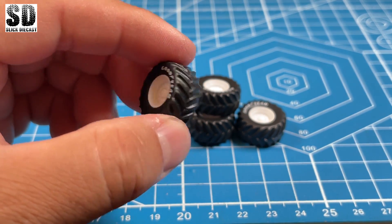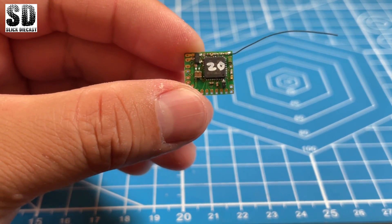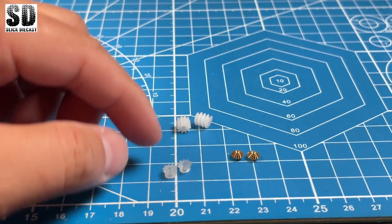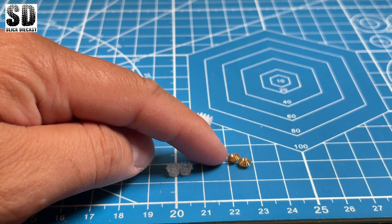These wheels are from, I believe, Greenlight. This is the micro receiver that I will be using. Now these are the gears that I will be using. This set here will be used for the boom arm, and this set here will be used for the bucket. This set here is for the rear pumpkin.